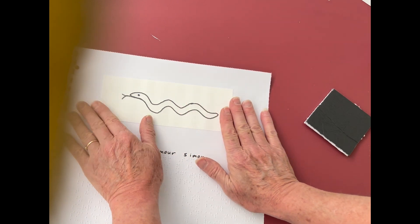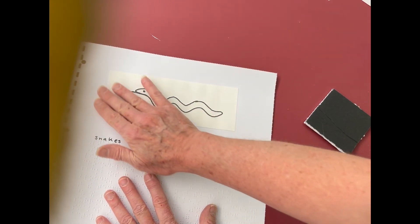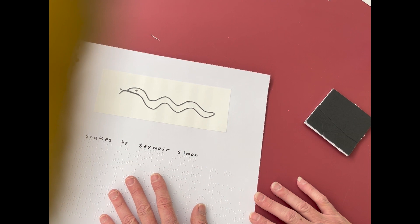Now my image is well adhered and it feels nice and smooth and it'll stay a long time.